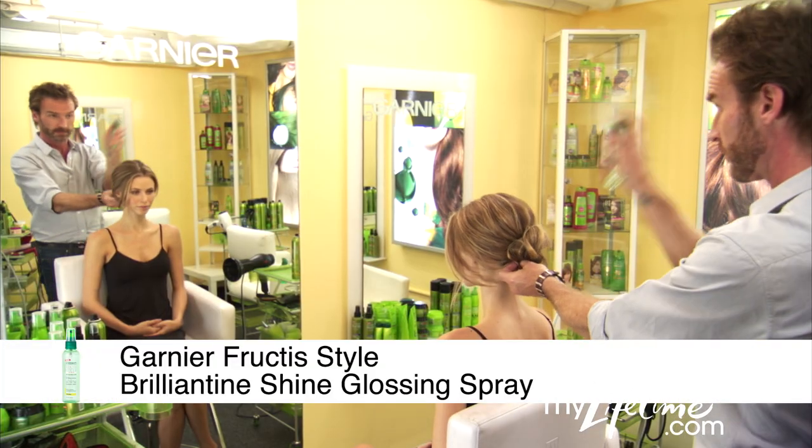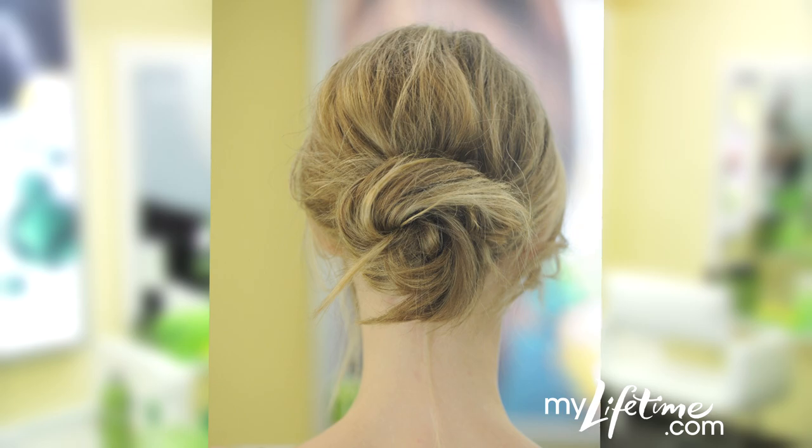Finish with Brilliantine Shine Glossing Spray. Now you're ready for a night on the town. Check out the site for more tips from the Garnier Hair Studio.